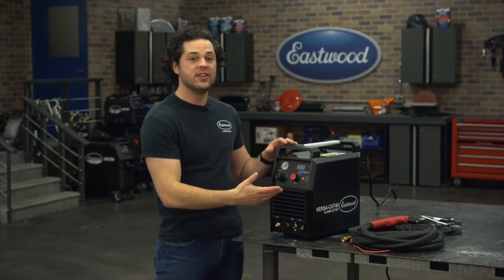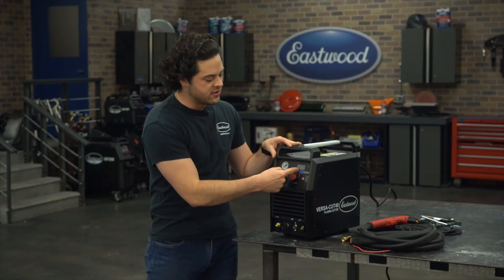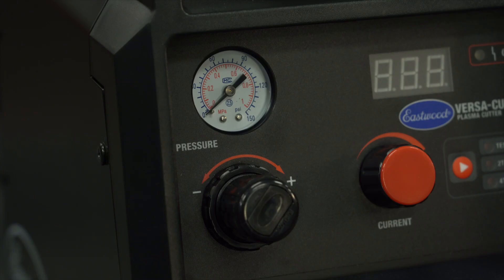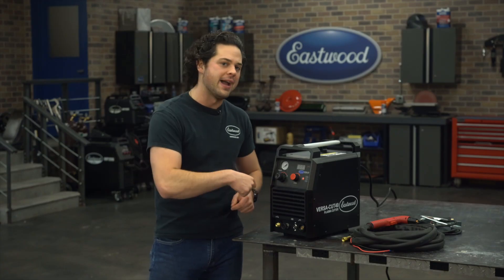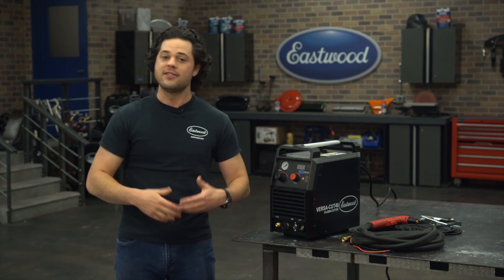Moving over to the front here on the control panel, you have your amperage control, anywhere from 20 to 40 amps, and the display panel to show where you're at. You also have your pressure gauge and your pressure adjustment knob — when you pull it out you can turn it, but when you push it back in, it locks into place so that even if something bumps into it, you're not going to adjust your settings.